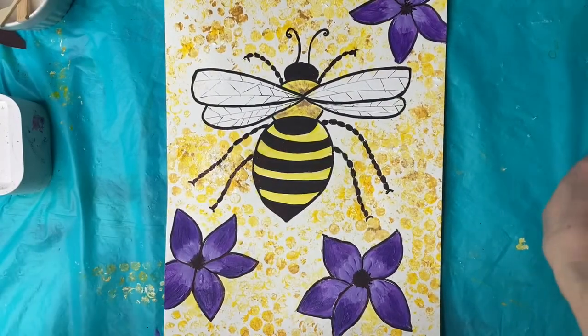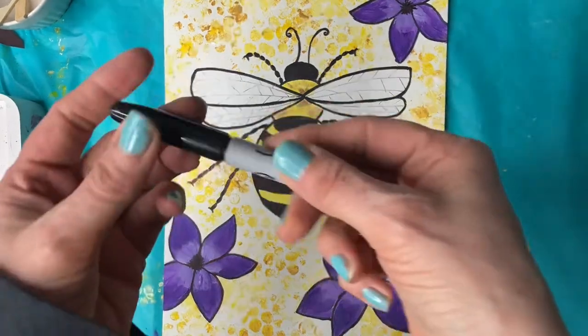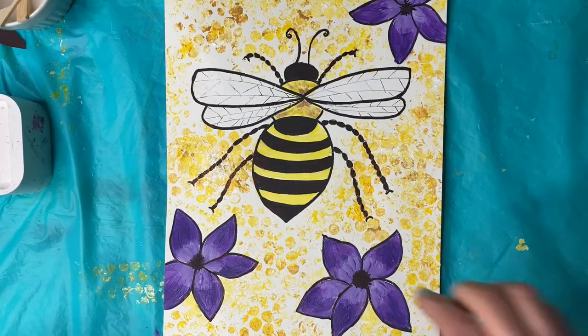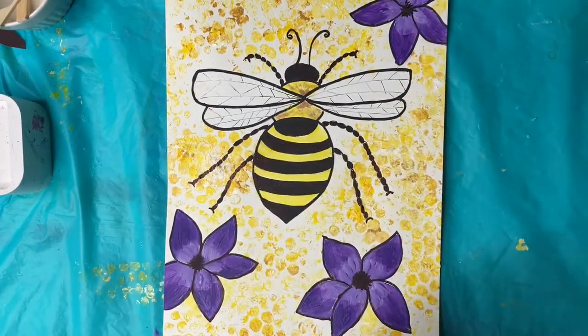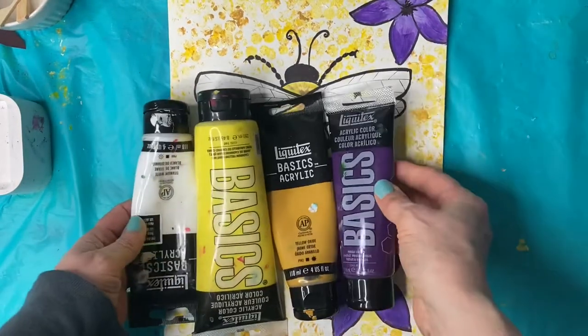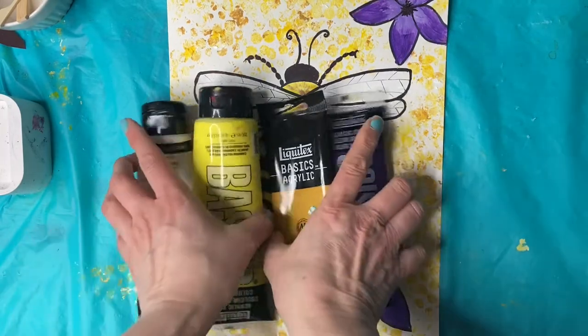The supplies you need for this are something to draw with, so a pencil and eraser. I used a black Sharpie for outlining. You can use markers to color in the bee and the flowers if you want, or you can use paint. I used these colors with acrylic paint, but you can also use tempera paint.